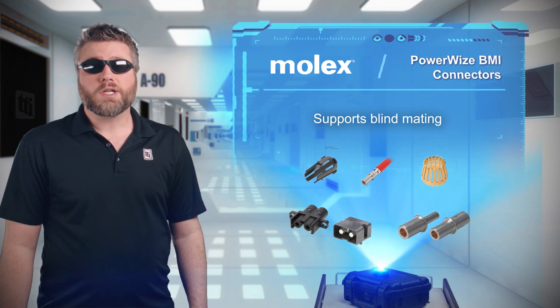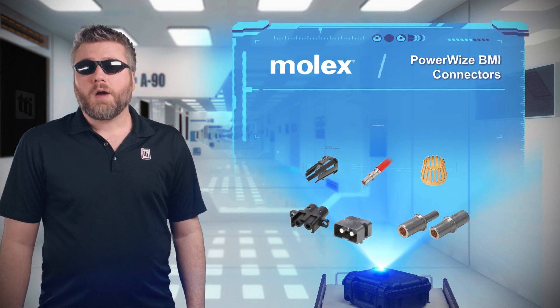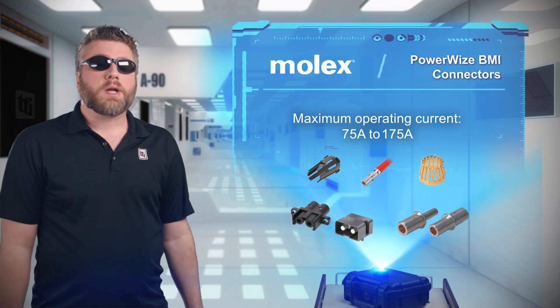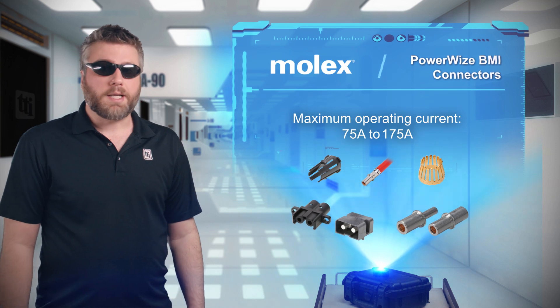These connectors offer engineers various contact sizes, operating under a max current rating of 75 to 175 amps and voltages rated at 400 to 1,000 volts per contact.